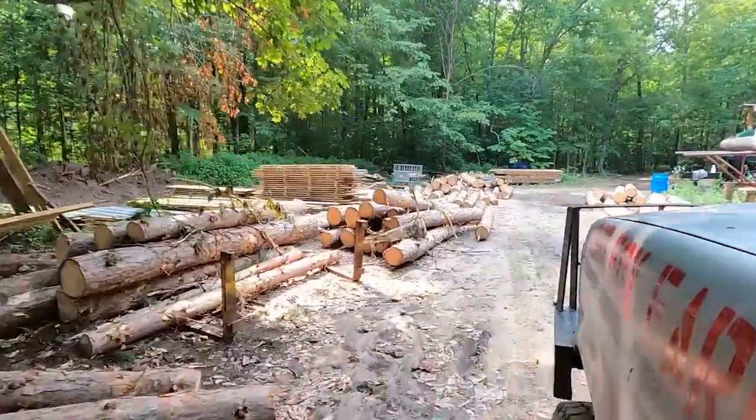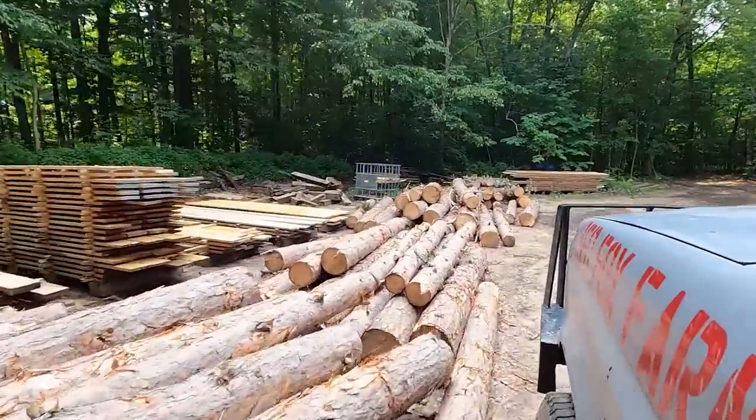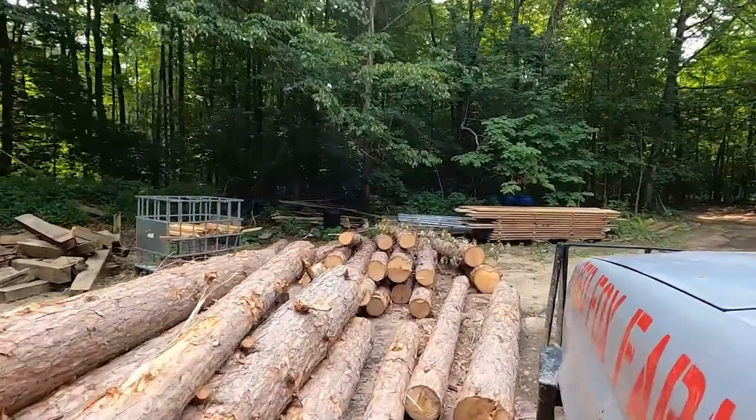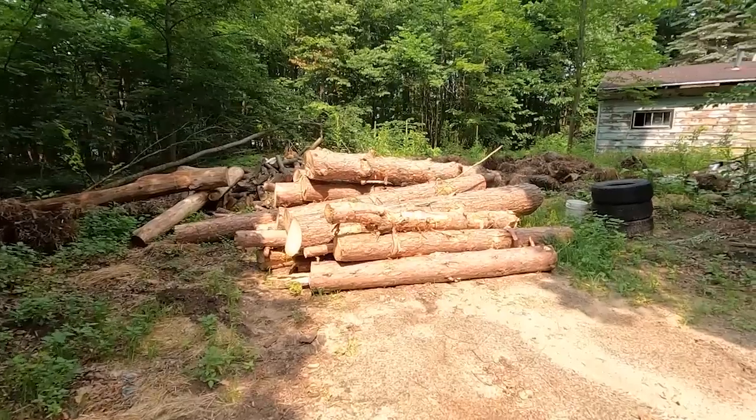Most of the logs I run on a sawmill come from tree services, because a lot of times — especially when they get stuff like pine — they can't sell it. It can't get sold to a mill because they only buy pine by the truckload, they can't sell it for firewood, and that means a lot of times they gotta pay to get rid of them. So my buddy Dakota called me the other day and said, 'Hey man, I got 22 pine trees, you want them?' I said, 'Hell yeah I want them!'